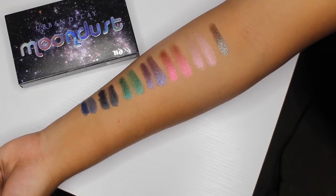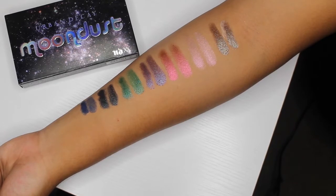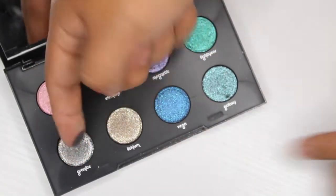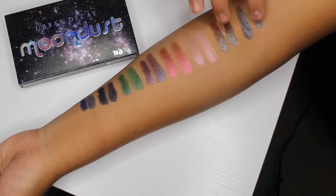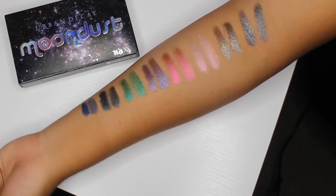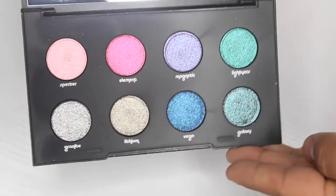I wish there was more gold in here, but I'm kind of glad there isn't because I always use gold — so this pushes me to step out and use different glitters in my looks. The last one is Granite, a really dark gunmetal glitter, which I thought was pretty dope. I always have trouble finding a good silver glitter — not too silver, not too dark — and this one is just perfect. So those are all the colors: you get 8 glitter shades and they are all very pigmented.